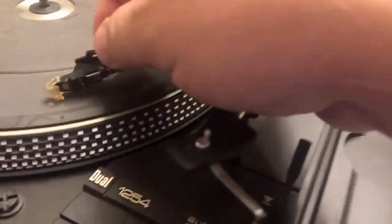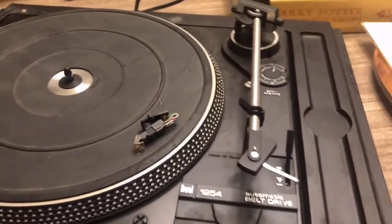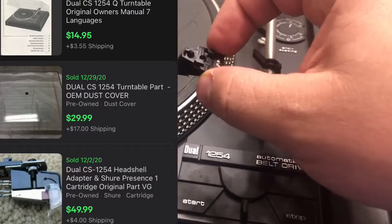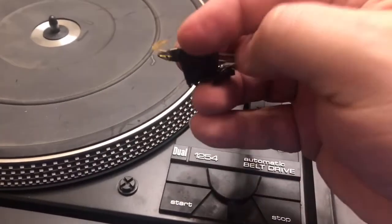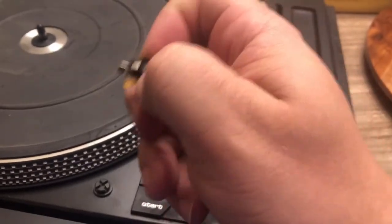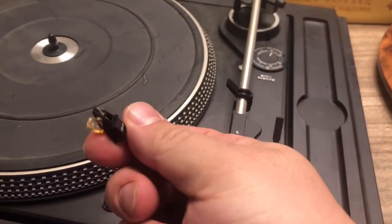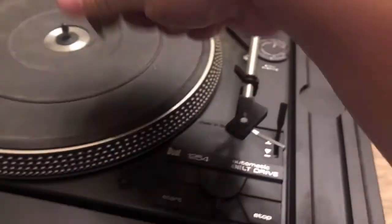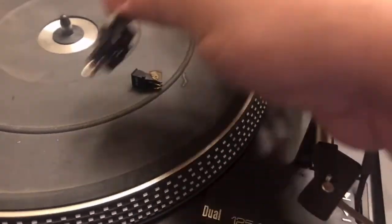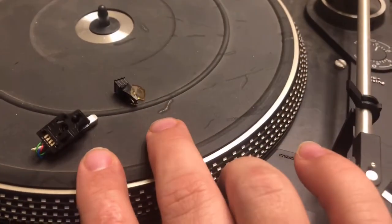I bought this for $6.99, and if it worked that would have been fantastic — this is a $200 record player. But I got the dust cover worth $30 or $40, the manual worth $30 or $40, and this stylus. It's a little diamond needle and it has a part number on it. The stylus and the cartridge together are called the head, and I'll probably put those two together and sell them for $40.